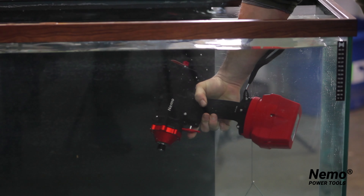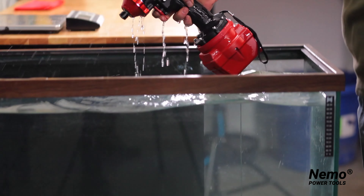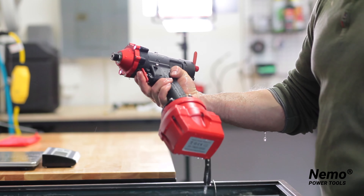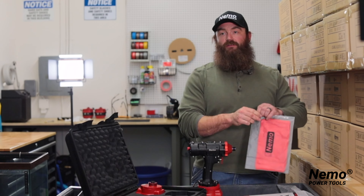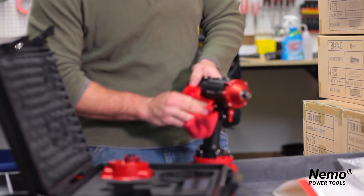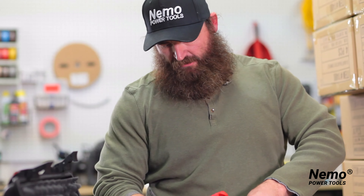You can switch directions underwater. As you can see, the tool is perfectly fine. If you needed to, you can take your cloth and give your tool a good wipe down. Make sure that you're protecting it from all the salt water that would accumulate on it over time.